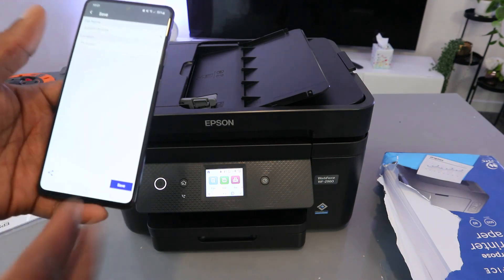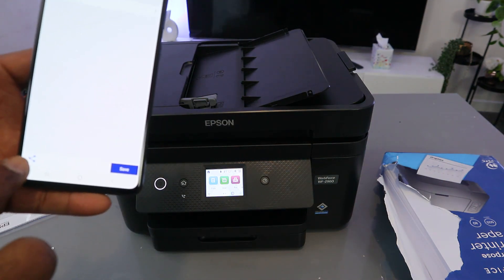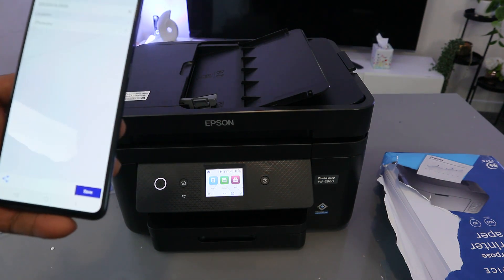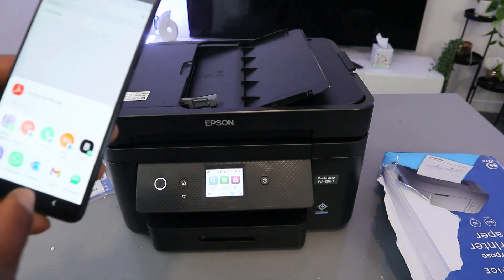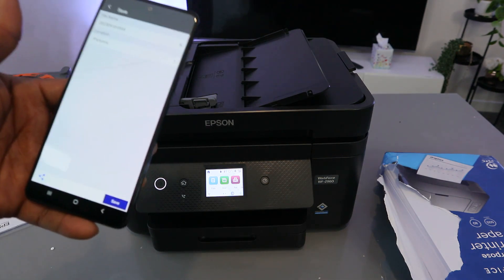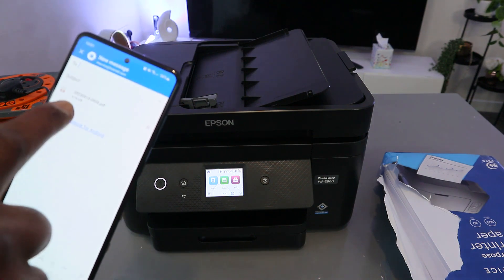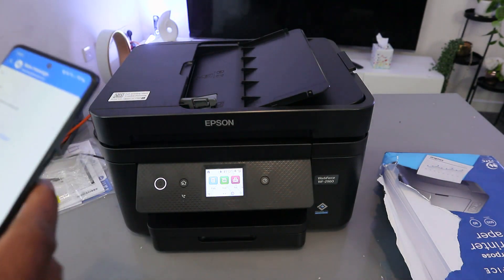From here you can also print this document, or to send it to somebody, select Share and then select Email. Enter the email address of the person you want to send it to — the document is attached. I'm going to send it back to myself.